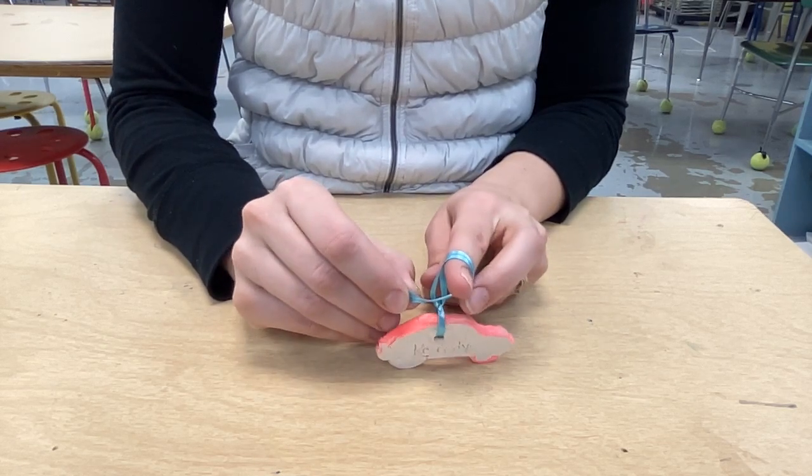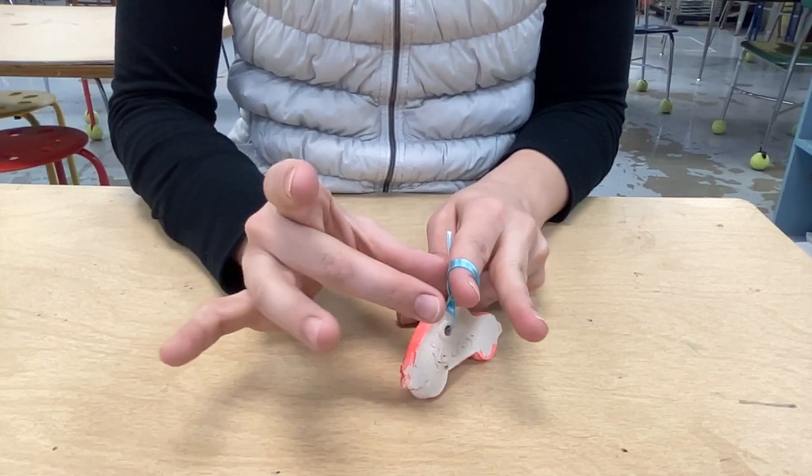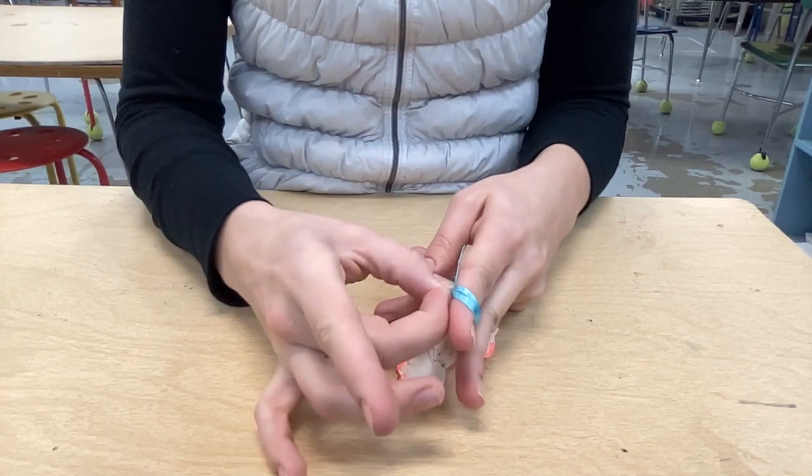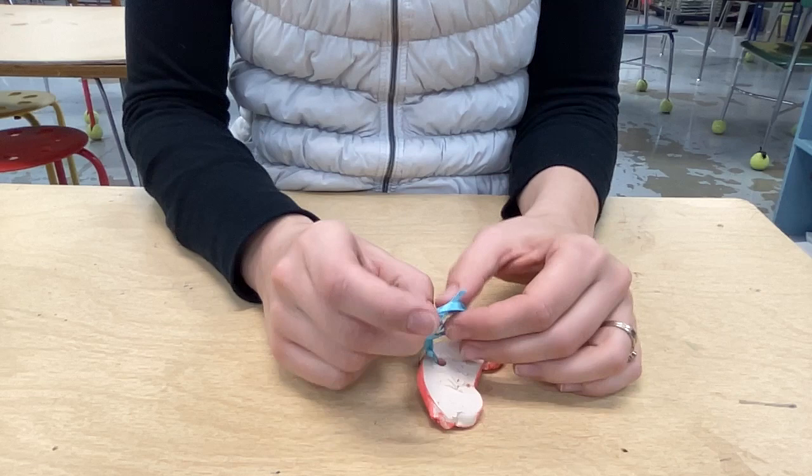You're going to take these ends and go really close to your finger. Take it with your thumb and push it through while you slide it off of your fingertips.